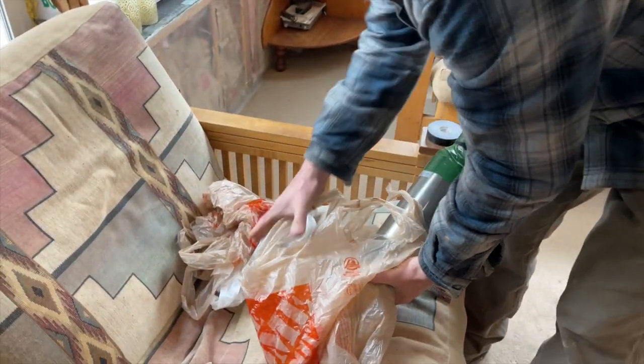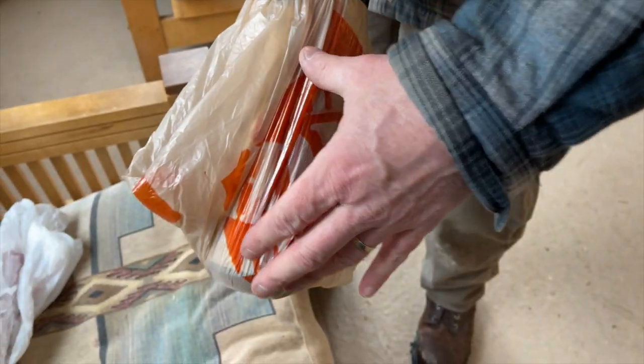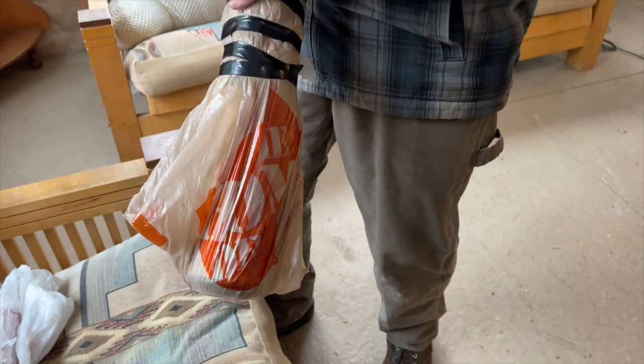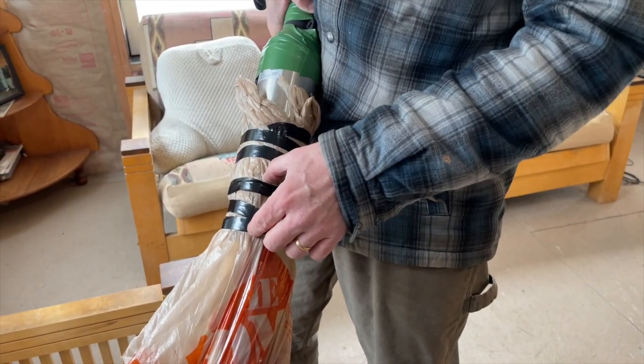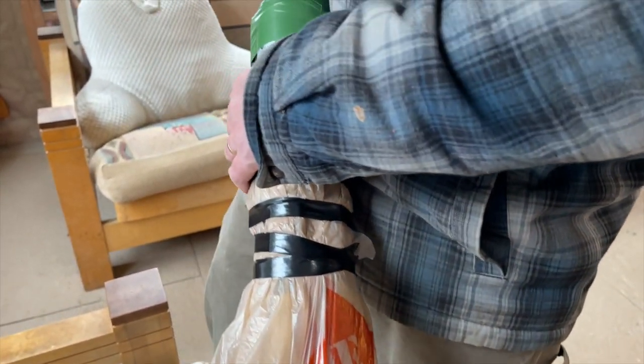Probably unnecessary, but it makes me feel a little bit safer. This is the motor down here, this is the pump up here, and this is a coupling in between. The water gets sucked in right here and comes out the top here.